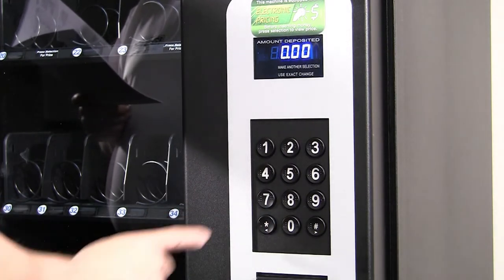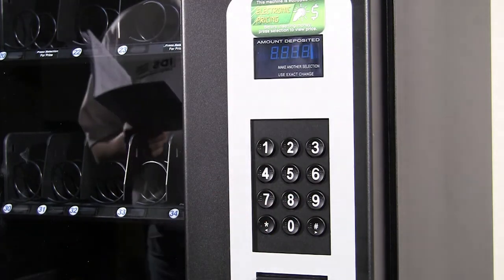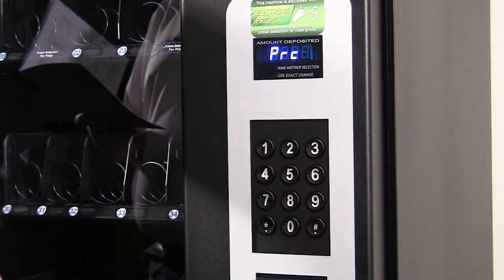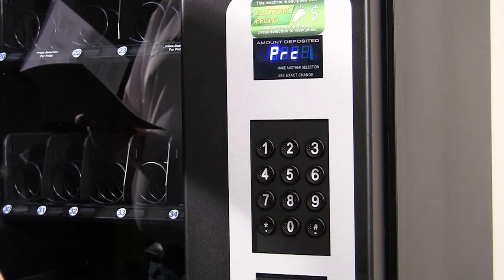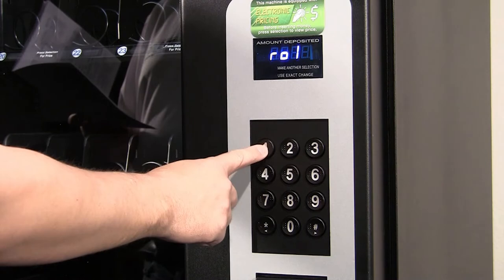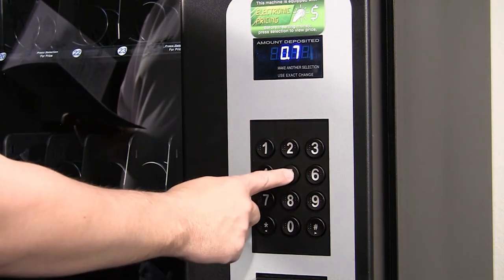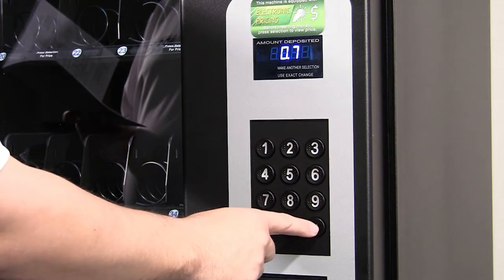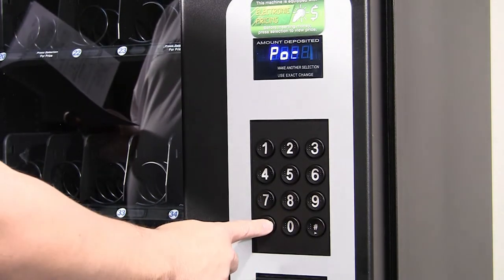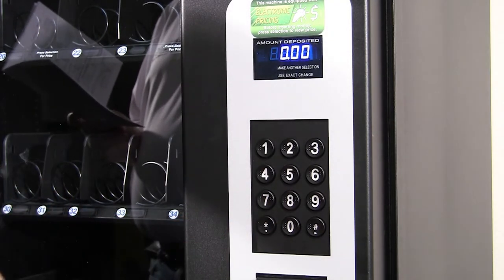You can then punch in an item number to see the new price. To set price by row, press 5 for the pricing menu and then press 2 to set the price by row. Press the row number and the desired price — the top row is row 1. Press pound to save the price. Pressing star three times will exit, and you can punch in an item number to verify the new price.